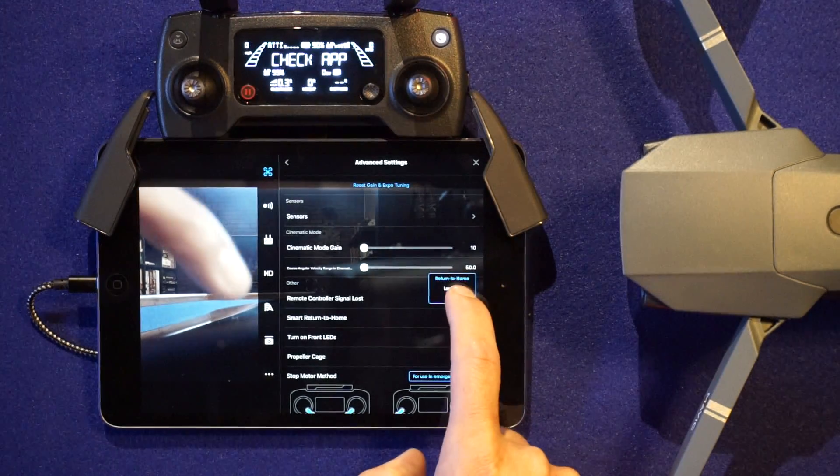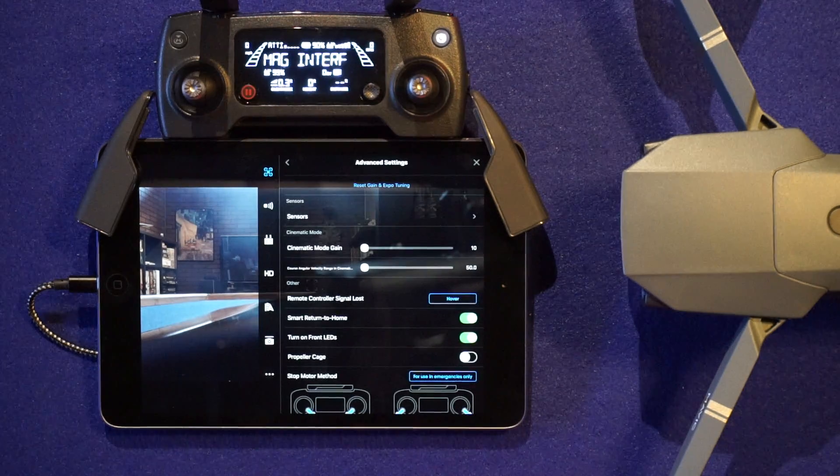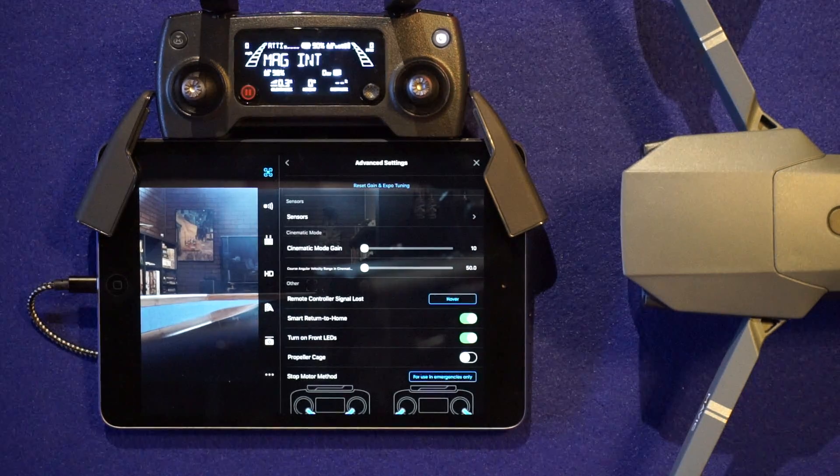I choose hover. Now when the remote controller signal is lost, the drone will no longer try to lift up to its 30 meters and return to home. Instead, it will just sit and hover and wait for a connection for the controller. This is absolutely necessary if working indoors.